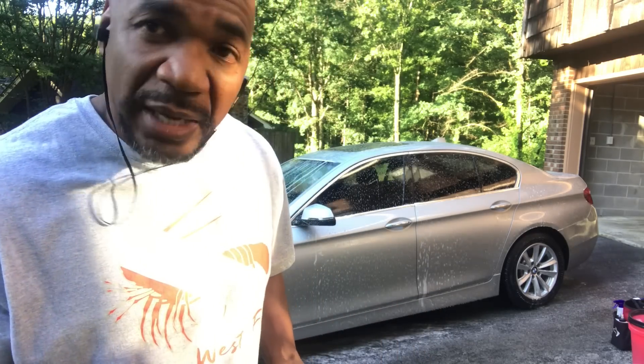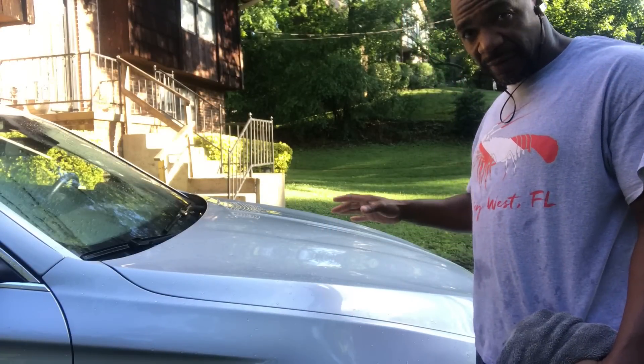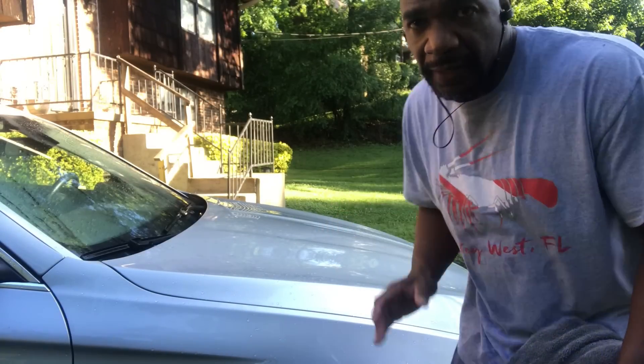I got my reversible mitts just to get the bugs off the bottom — this is to wash the car. Let's wash it down and see how it'll look when I'm done. Okay guys, I'm done washing it. I'm going to get ready to dry it. And people always ask me — man, your car will be clean when you get through drying. How do you dry your cars?